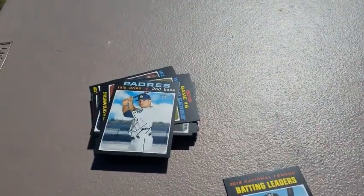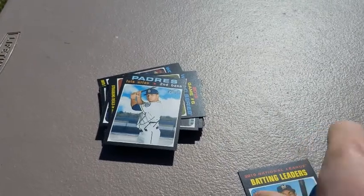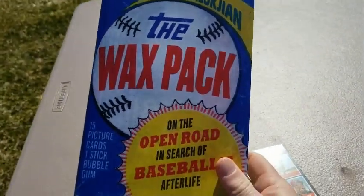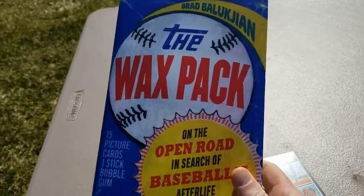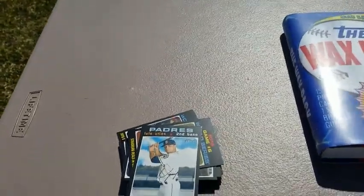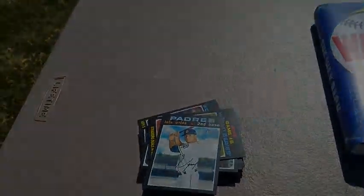All right. Topps Heritage — I don't know if I'm going to stick with them, we'll see. That was just a fat pack, but that was for the author of this awesome book, Brad Baluchian, author of The Wax Pack. Go get it — it's an awesome book if you like a little bit of baseball history and a little bit of cards. It's kind of cool. Until tomorrow.